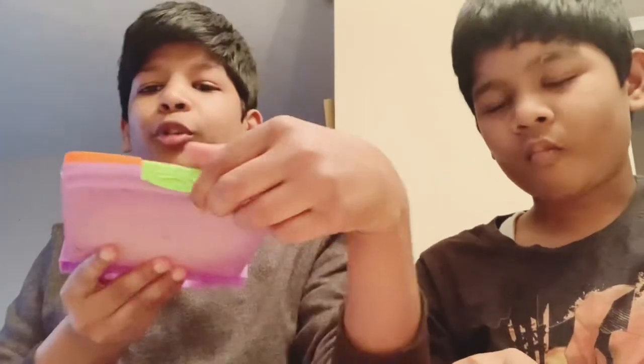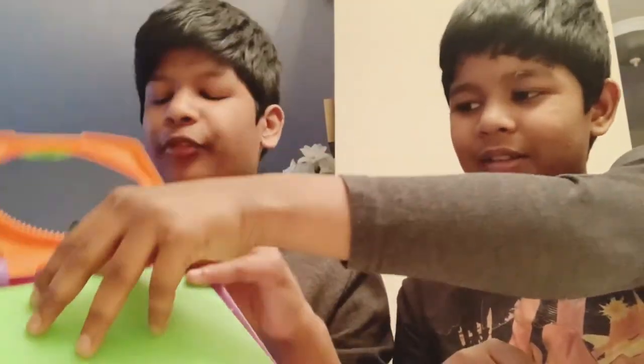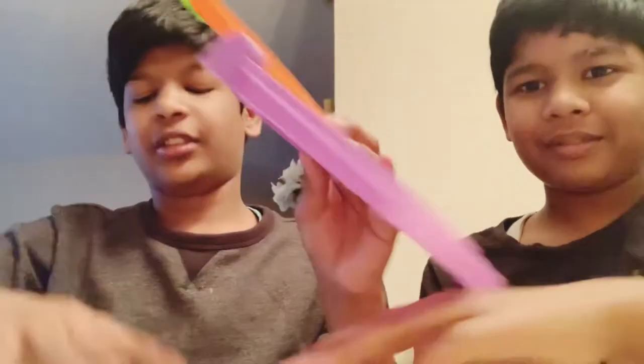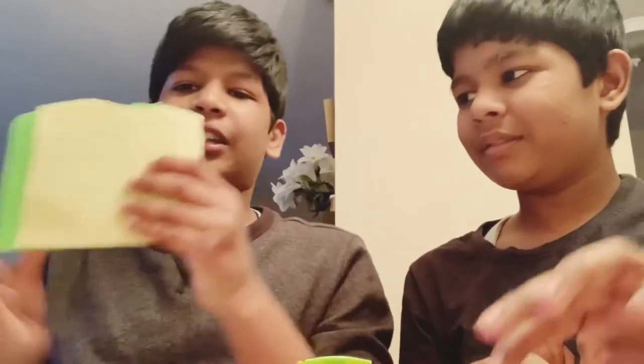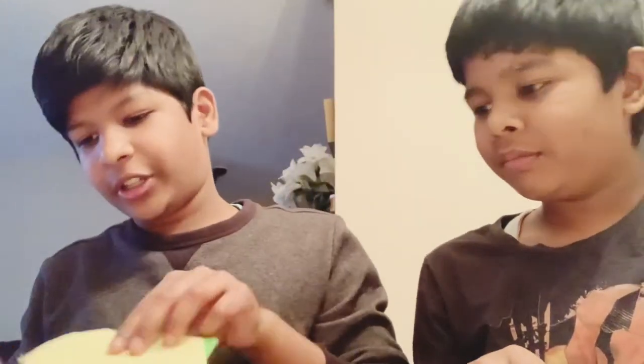First you have to open this — you can see right here. You have to take a piece of paper and cut it into the shape. So I have to cut it like this, properly, and then you insert it.